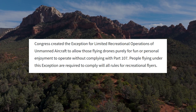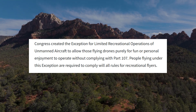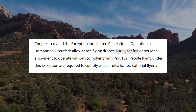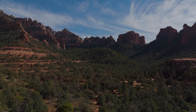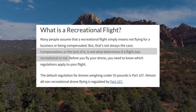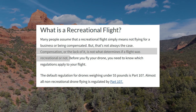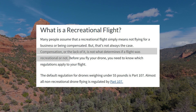Bear with me here, because this is really important. Congress created an exception for limited recreational operations of drones for purely fun or personal enjoyment. That's the key — purely fun and personal enjoyment. Now, compensation or the lack of it is not what determines if a flight was recreational or not. Are you flying strictly for the fun of flying? You may make some videos, you may even post to YouTube so family and friends can see it, but you have no intent on making money and you're not doing it for anyone else or any other reason other than pure enjoyment.